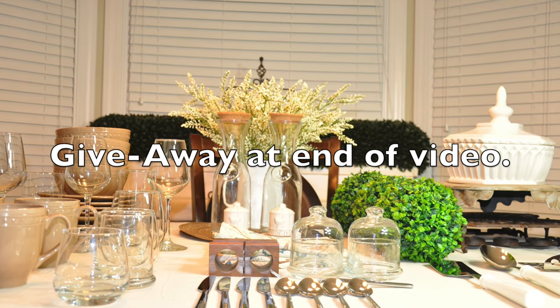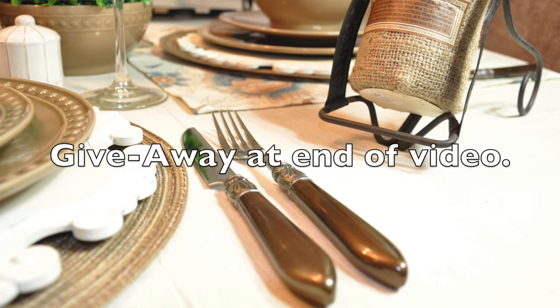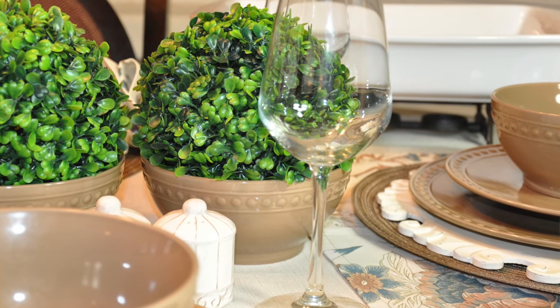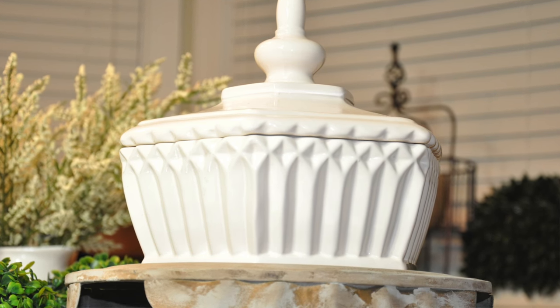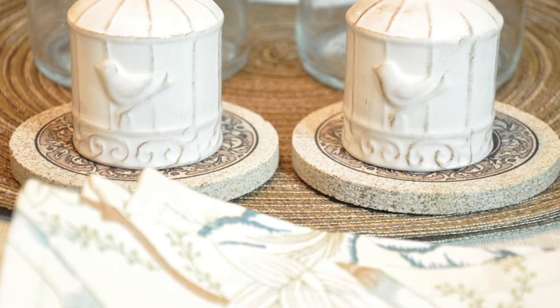Hey guys, it's your girl Keri and today I will be sharing the highly requested Dollar Tree tablescape video. I'm also going to add a little twist — it's also going to be a tablescape basics 101 video where I share what you would need to create that perfect tablescape.